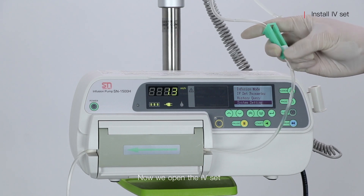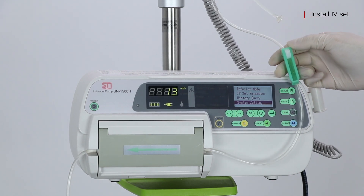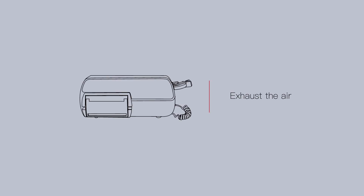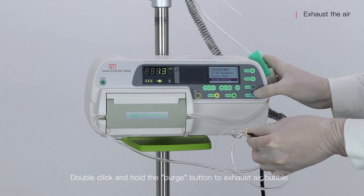Now we open the IV set. Double click and hold the purge button to exhaust the air bubble.